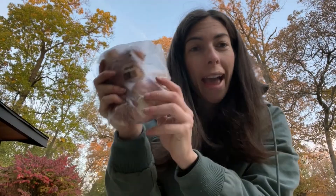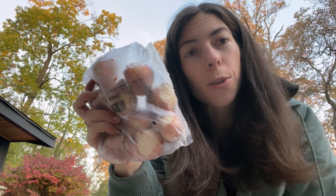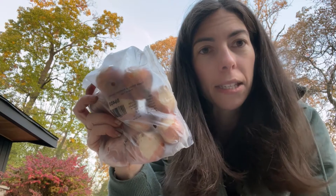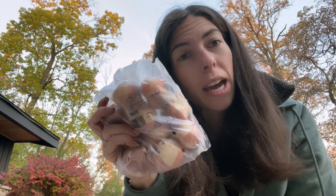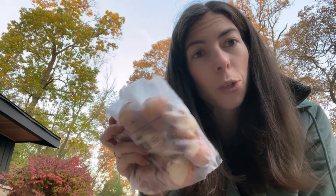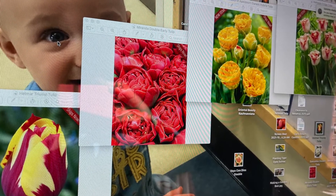On each tulip bag it tells me the name, the height at maturity, when they bloom in spring — early, mid, or late — and a couple other helpful pieces of info. This is how I decide what I want and where. It also tells me the color, but try to have your order sheet and a picture of what each tulip looks like so you can design accordingly. To double-check, I put the images up on my computer screen to see how the show will look.